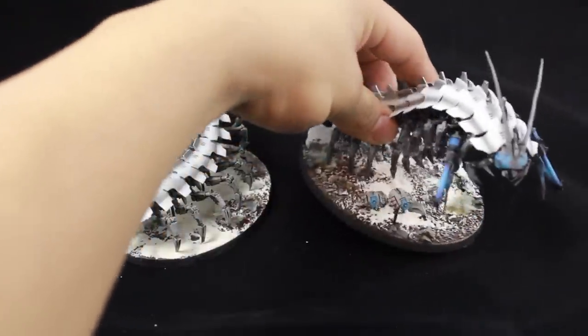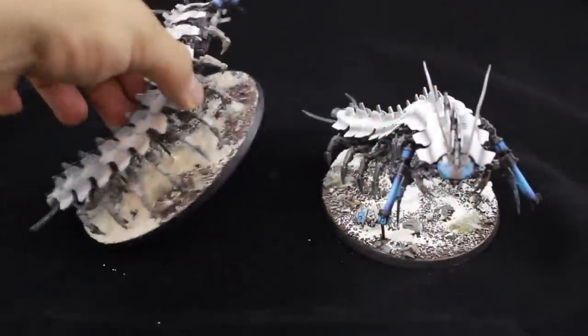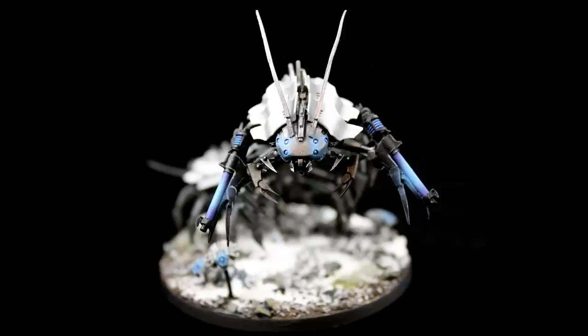With all of the different legs and their scary little pincers and their faces. As you can see on this guy, I even added a couple of Scarab Swarm bases, kind of flying a little bit on some stems.